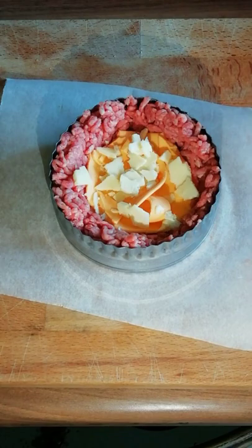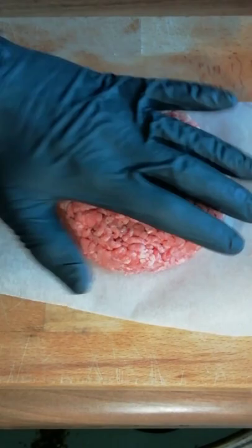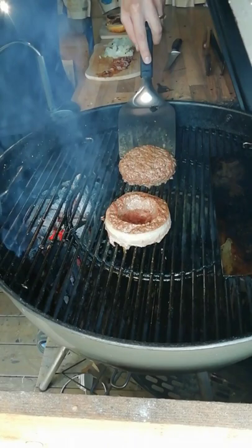cheese and some cheddar, so we've got a nice variation of cheese in the middle. Then take your mince and put a lid across the top so that everything is sealed in. Slide your ring off and make sure everything is nicely formed. Go on to your barbecue and indirect cook for about 10 minutes.